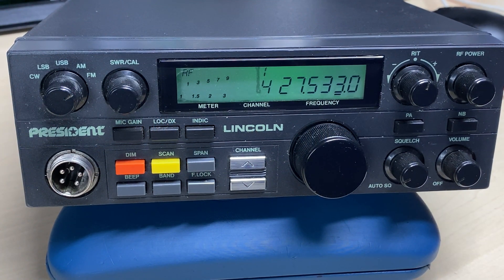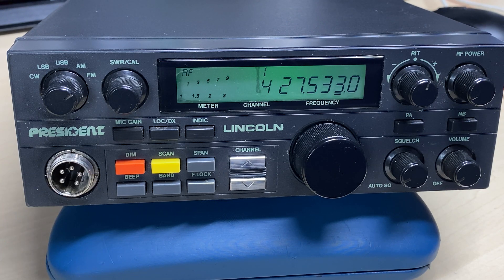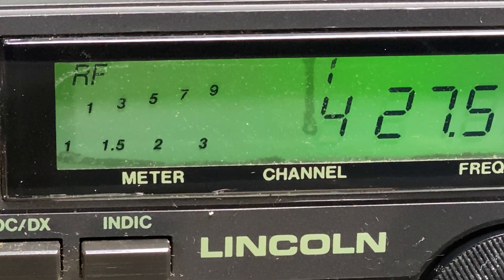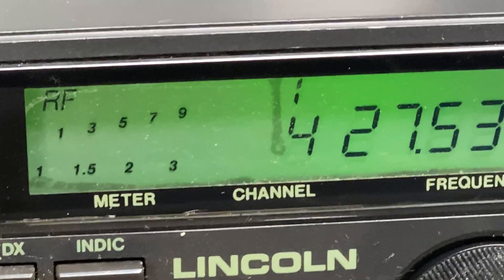Hello and welcome to this episode of Microchips. On the bench today we have a President Lincoln — this one I acquired a while ago, so we'll have a look at it and see if we can do some things to it. But before we start, don't forget to like, share, subscribe, comment, join Facebook, join Patreon, buy me a coffee, have a look at my website microchips.net. Let's get started.